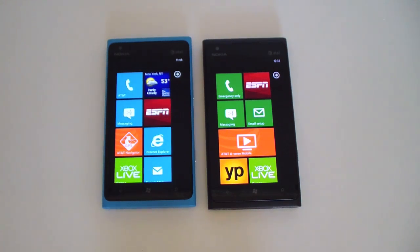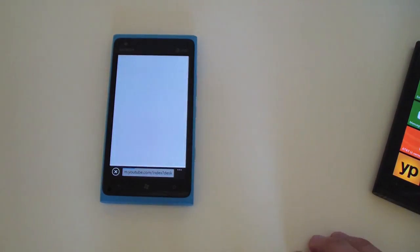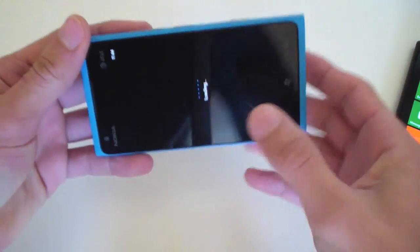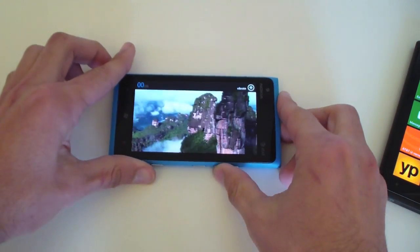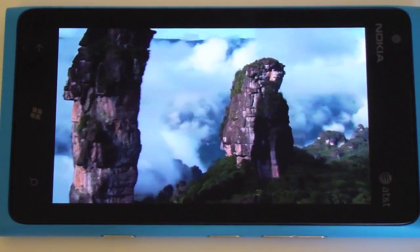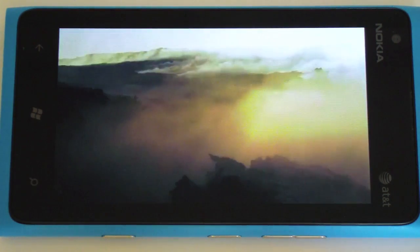It may not be the best display on the market, but it gets the job done — it's good enough to read, browse the web, or do any gaming. I went ahead and pinned a video on the screen to show you the display quality. It looks really nice — the colors are bright, it's sharp, and overall really good.